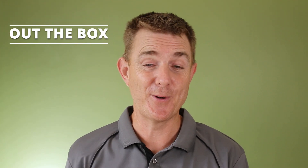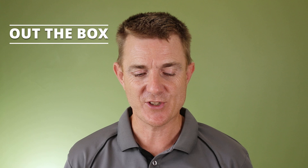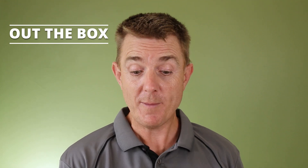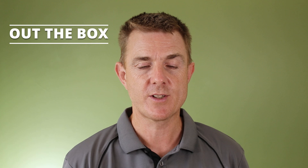Hi and welcome to this edition of Out the Box. My name is Paul. Today we're going to have a look at what is in this box — it is a Sophos appliance. Not going to be a big technical overview; I do want to show you what you get in the box. This is the Sophos XGS138.